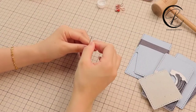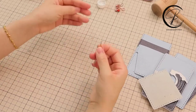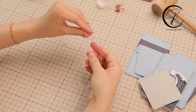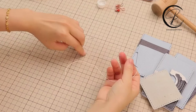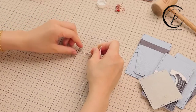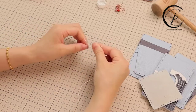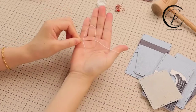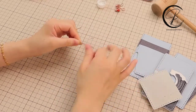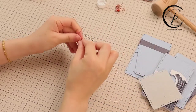Then we are going to thread the needle. Two ends of the thread — we are going to have the needle threaded. Let's check how I thread the needle. Same as the other side.